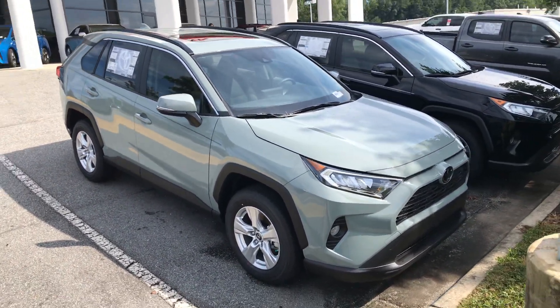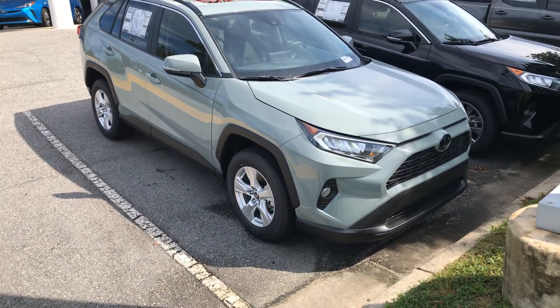Hey Eddie, it's Luke. I just wanted to show you this 2019 RAV4 XLE.